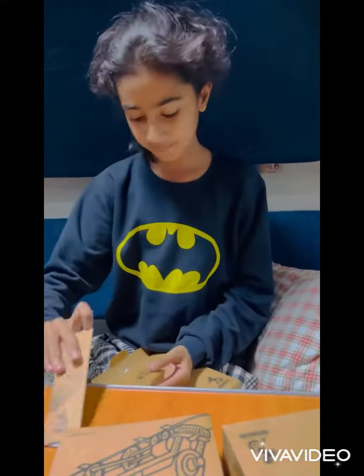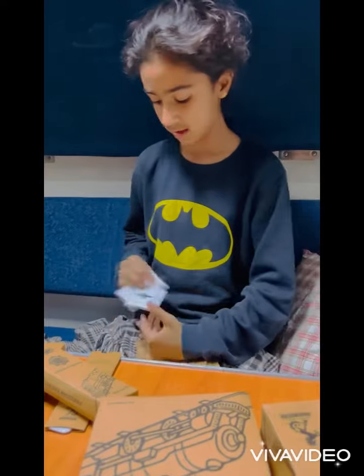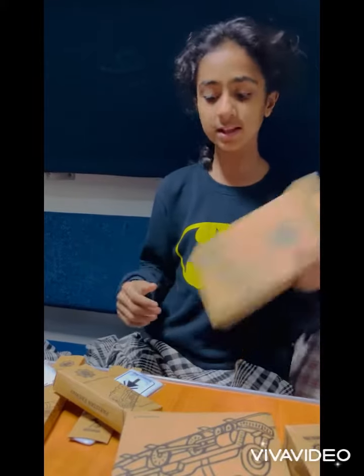Here we have a comb. It's a shaving kit. One sanitary bag and a shoe mat. It is my all morning kit. We are three persons so we get three, and this is my kit.